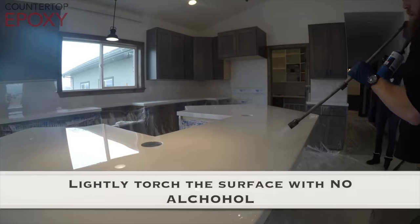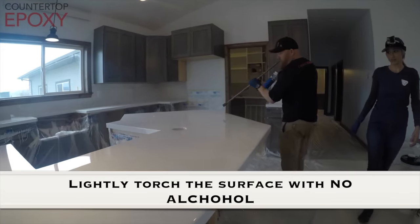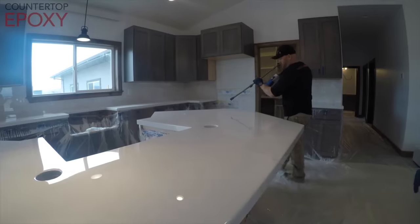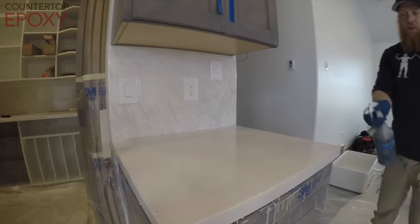We're going to start out by lightly torching every square inch of the countertop, and then we're going to go back at a 45 around 90 and torch it all again. Don't overheat the countertops, but definitely spend your time making sure you get out all the air bubbles.